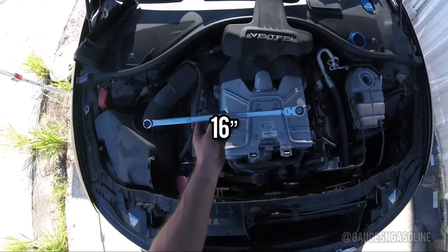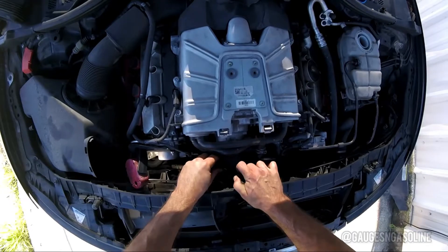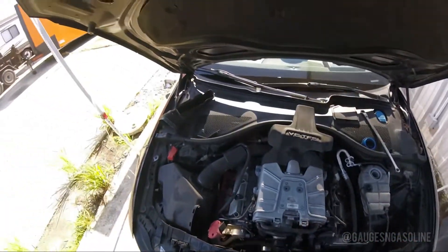Now grab your 16 inch wrench — hopefully you have a really long one — to reach the belt tensioner for the supercharger, and go ahead and pull the supercharger belt out and place it aside.